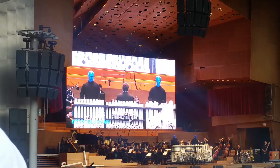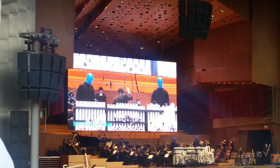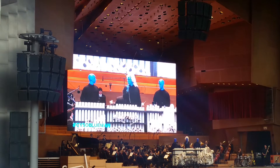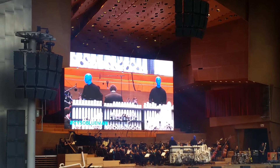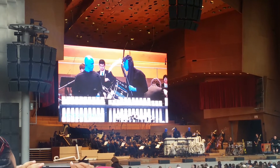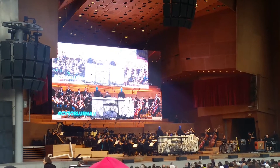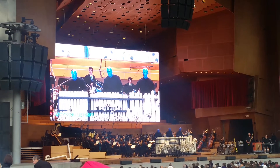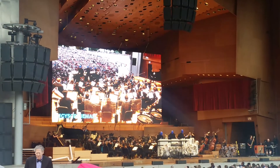For example, the wind section can provide a touch of whimsy. The brass section can provide a more powerful sound. Certain bowing techniques on the string instruments can be used to create an air of suspense. But you should also explore the way strings can invoke more cheerful emotions, either through pizzicato plucking or sweeping legato melodies.